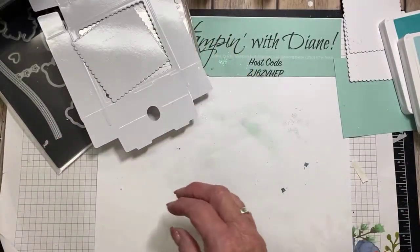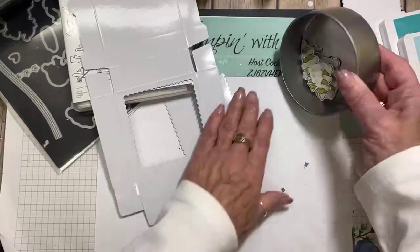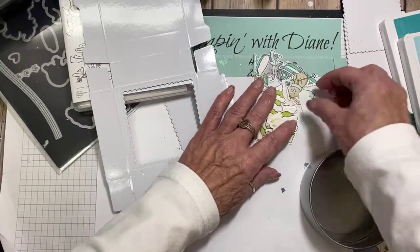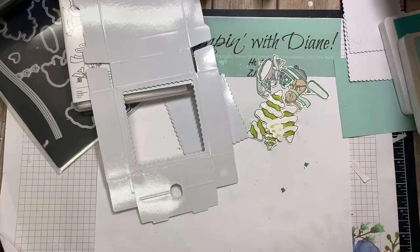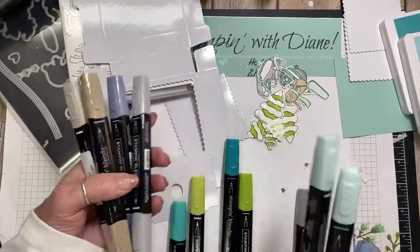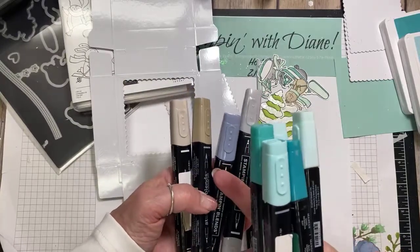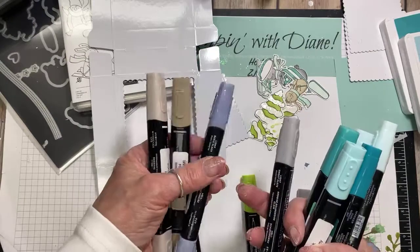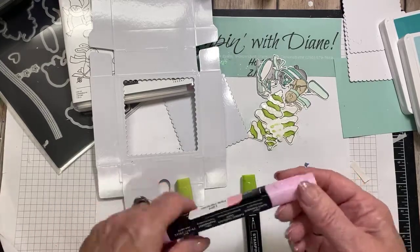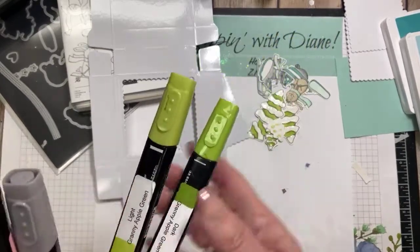On my coloring — originally I was going to use one of those fantastic circle tins that Stampin' Up! also has in that catalog. But I've gone ahead and colored these instead. The colors I'm using today are Light and Dark Pool Party, Light and Dark Bermuda Bay, Light and Dark Crumb Cake combo pack, So Saffron, Light Black, just a tiny bit of Flirty Flamingo, and Granny Apple Green — which I used on the trees.